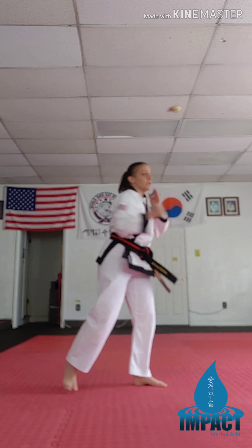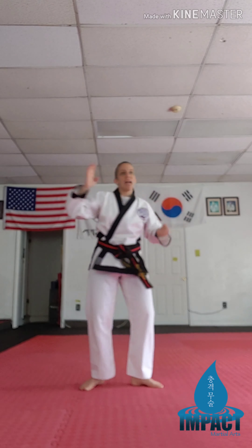Next exercise we're going to do jumping jacks — we're going to squat at the top. So when your hands are up, your butt goes down.